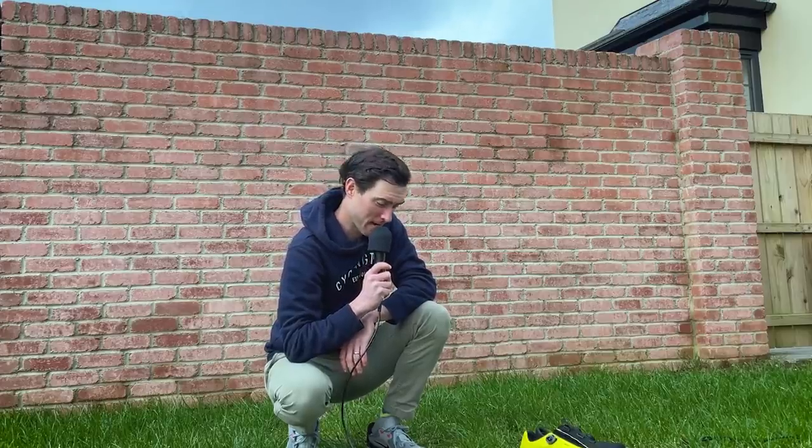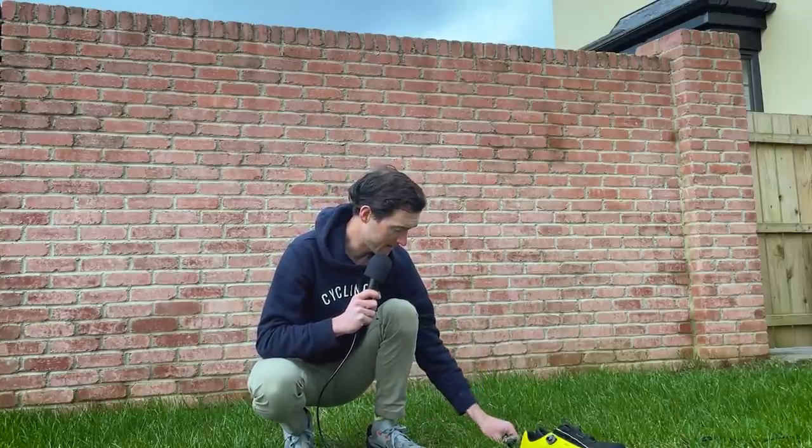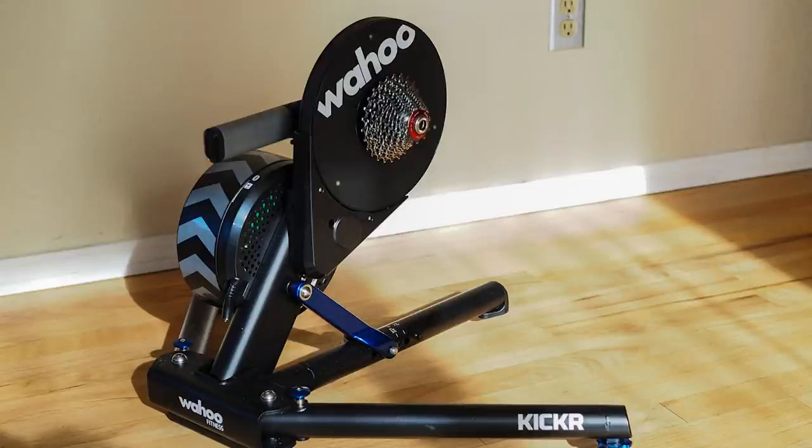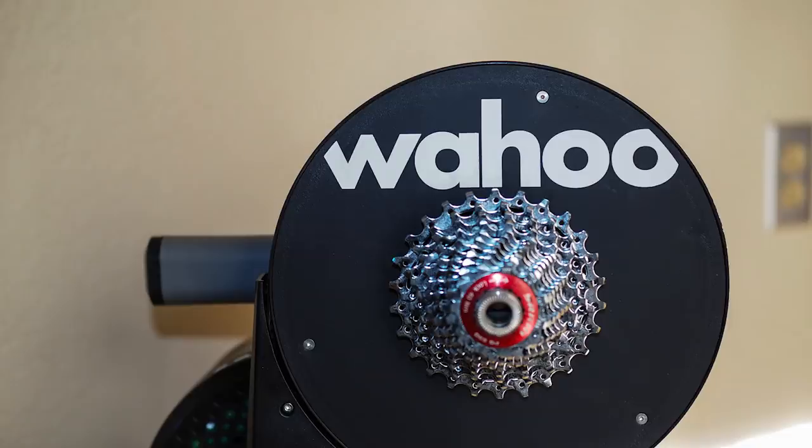Just about two years ago Wahoo announced the acquisition of Speedplay pedals, and since then there's been quite a lot of speculation as to what exactly Wahoo had acquired the pedal brand for. It was clear they'd never planned just to kill it off, and in the time since then Wahoo had continued offering Speedplay pedals with the Nanogram, the Aero, and the stainless steel Zero. Speculation was rife as to what was coming next, and the logical conclusion was that Wahoo must have been looking to get into the outdoor power meter market to complement their indoor trainers and indoor bike, and that it would be in the shape of a power meter pedal. This week Wahoo finally announced its new Speedplay pedal range and yes, as you guessed, it includes a power meter pedal.